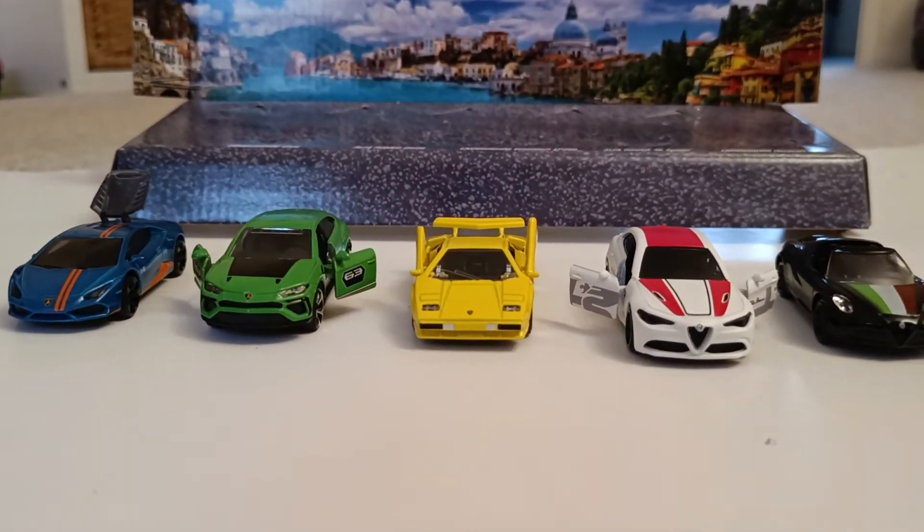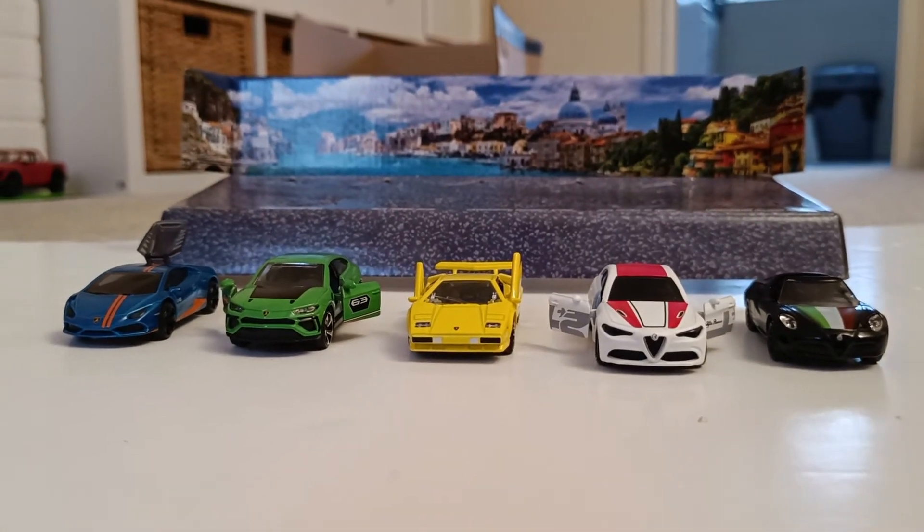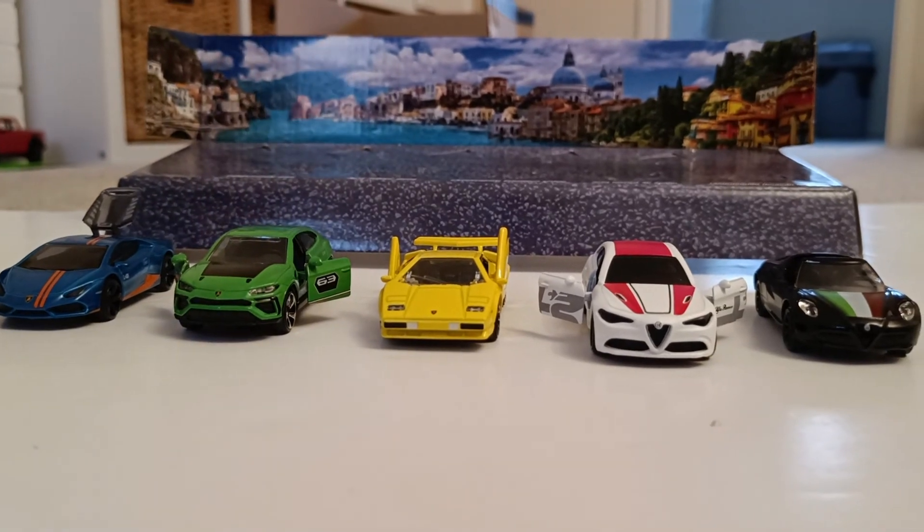Please can you like and share this video and subscribe, because that will really help us and we can make more of these car review videos.